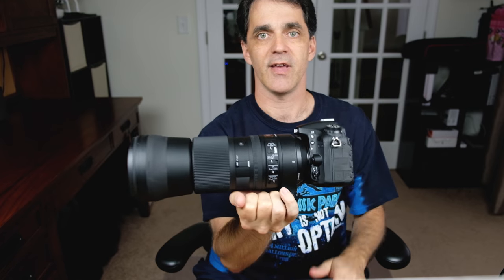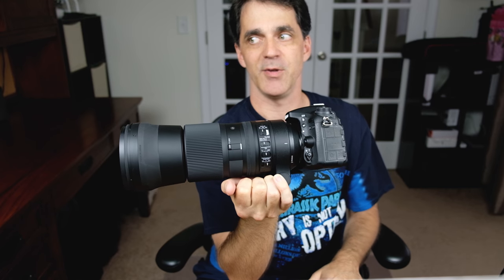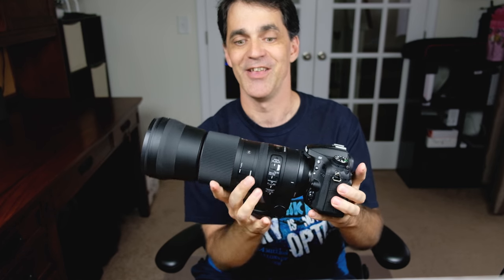I use this camera primarily for bird shots, but it can be used for sports — it can be used for a lot of different things. When they say this has image stabilization, they mean this has image stabilization. This is very, very good image stabilization — probably about four stops or so in my experience, but we'll get into that. In this review, I'm going to show you the lens, tell you a little bit about it, and take you into Lightroom to look at some of the pictures I've taken with it.